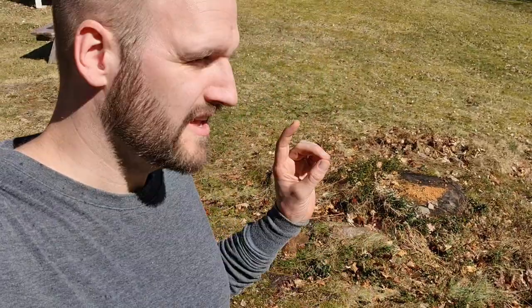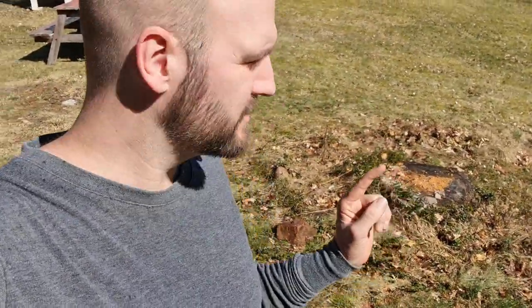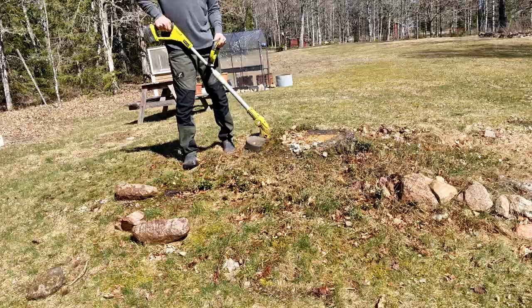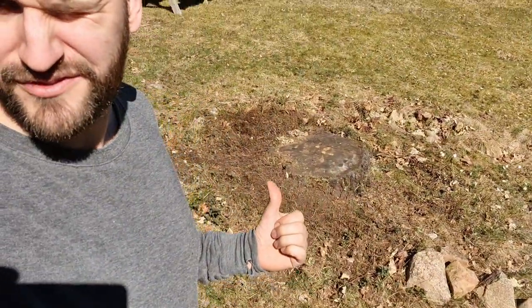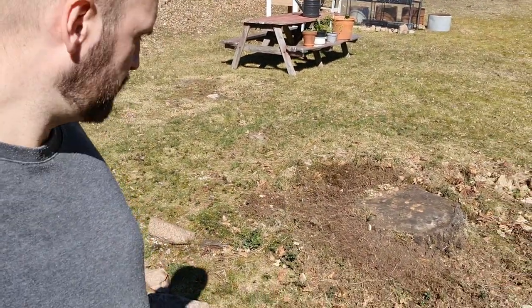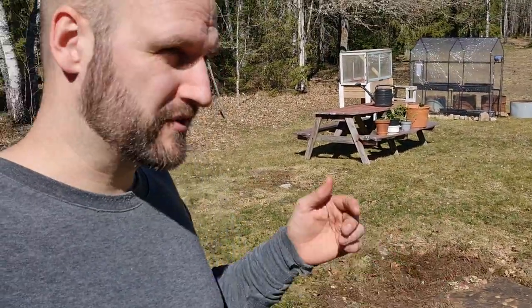Now that it's nice and wet, I'm going to take away all the rocks that are next to it, and then use the clipper to take away all of the brush that is too high. The more brush you take away, the less chance there is of fire spreading. As you can see, I've taken away all the grass around it. It's now a little circle of dirt around the tree stump, just to make sure that the fire is not going to spread.